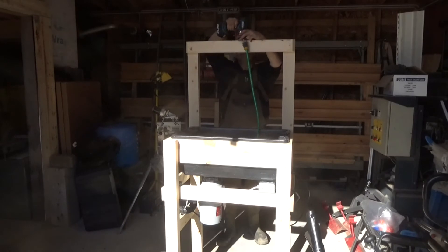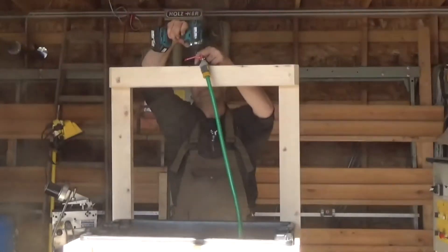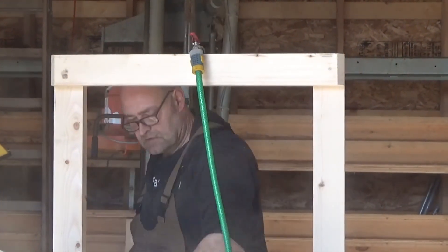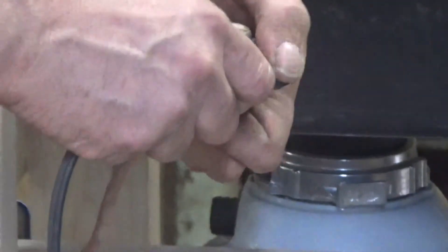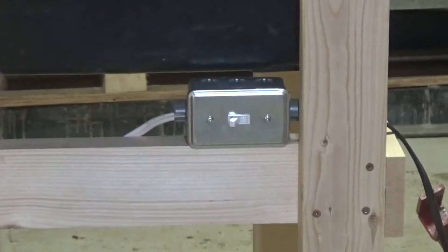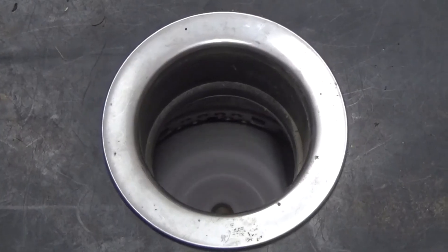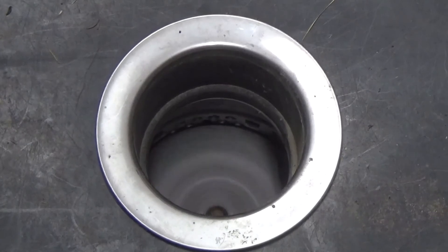I mounted the water hose and the water valve, and now it's ready to use. And it works like it should.